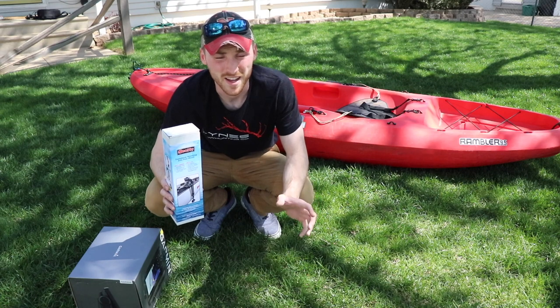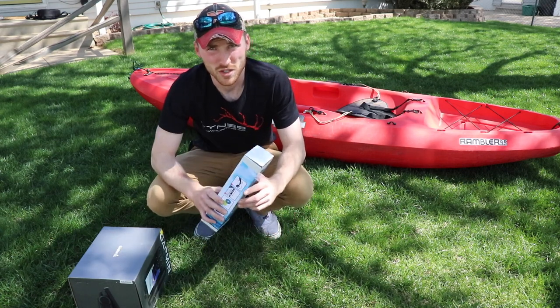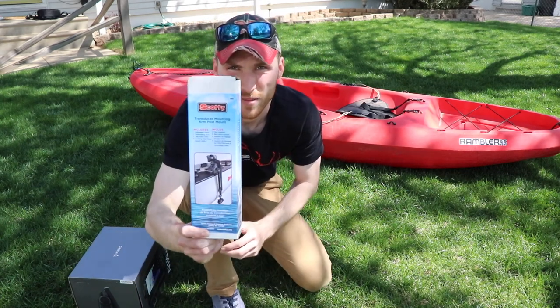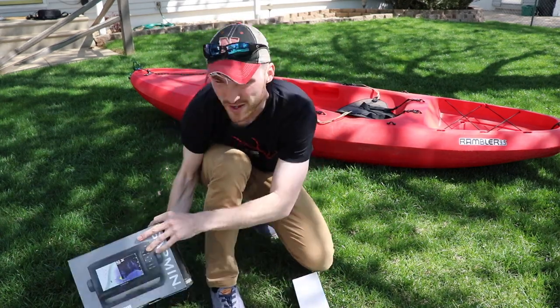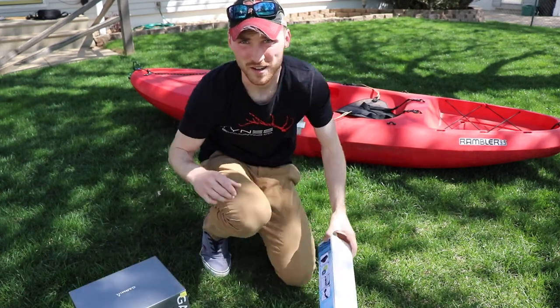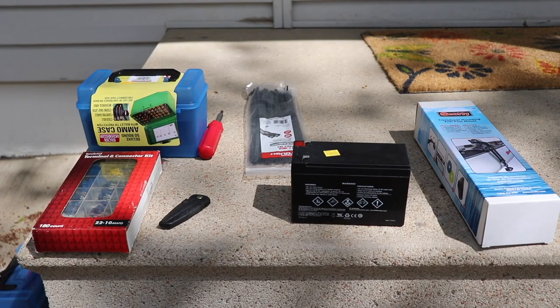It's gonna be a good setup — two good kayaks to bring out at any point in time to find and catch a lot of fish. We're gonna do a time-lapse of me working on my kayak and I'll show how I install my transducer and how I set up my battery box.